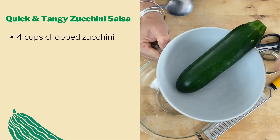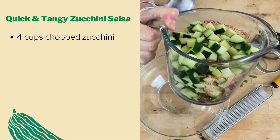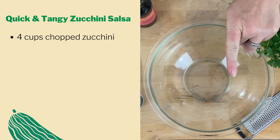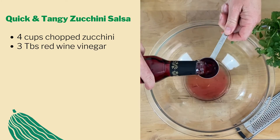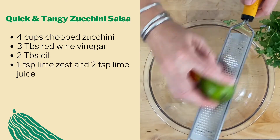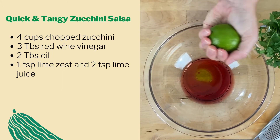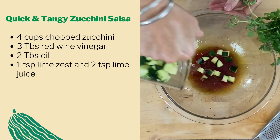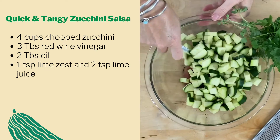Wash and chop your zucchini into small bite-sized pieces until you have about four cups. Now make an easy three-two-one dressing: in a bowl mix three tablespoons of red wine vinegar, two tablespoons of oil, one teaspoon of lime zest, and two teaspoons of lime juice. Mix that all up, then add your chopped zucchini, tossing it all together.